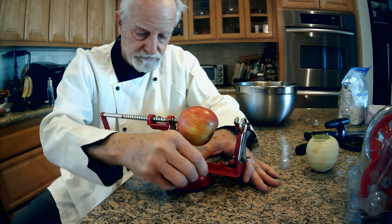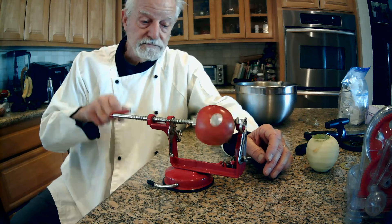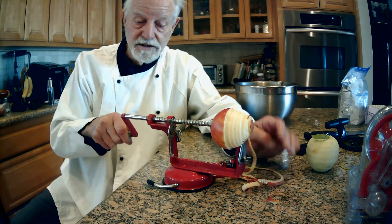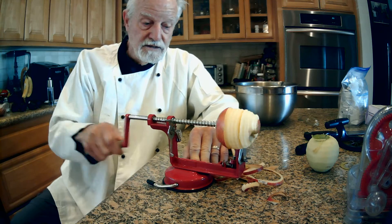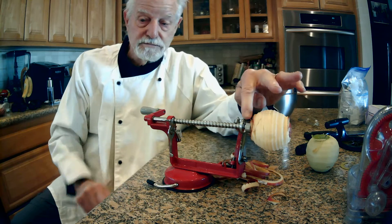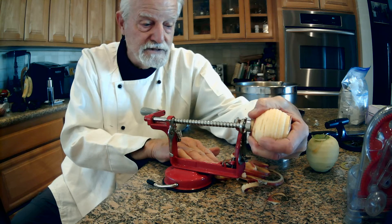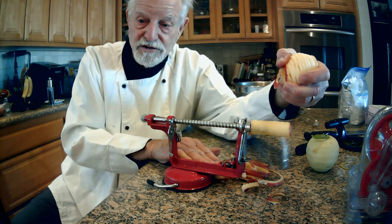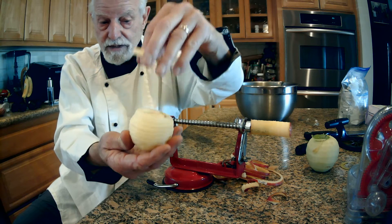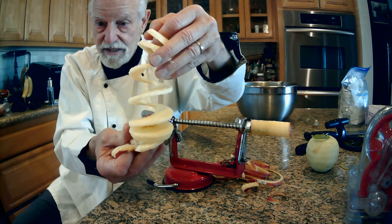Okay, lock it down on the table — peel — see, and what it does is it pushes through this loop here. And what do we have? There's the core. Here's the apple and a spiral cut.